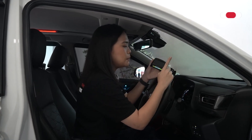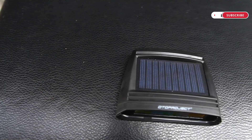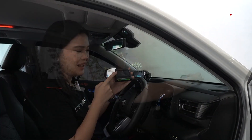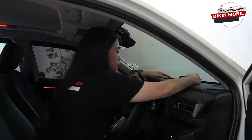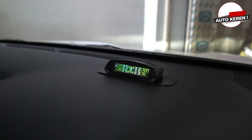Kita bisa menempelkan modul TPMS ini di atas dashboard speedometer kita. Dan kita menyarankan tetap terkena sinar matahari karena modul TPMS di Autoproject ini sudah dilengkapi dengan fitur solar panel. Jadi ketika modul TPMS ini terkena sinar matahari, dia akan mengecas baterainya secara otomatis.